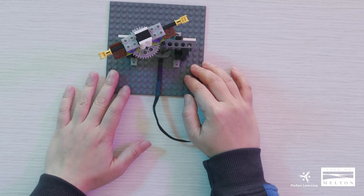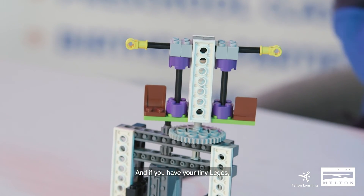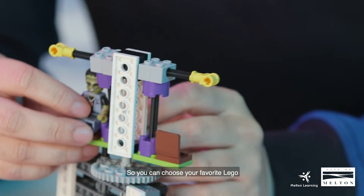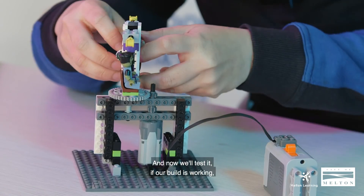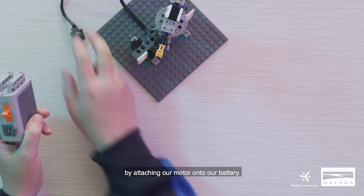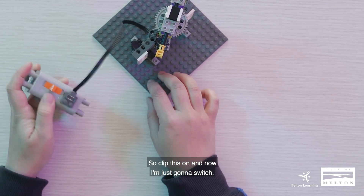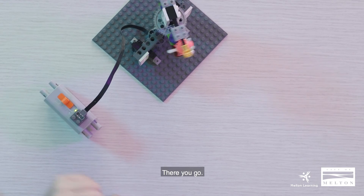This is our carousel build. If you have your tiny Lego figures, you can try and place them — choose your favorite Lego. Now we'll test if our build is working by attaching the motor onto the battery. Clip this on, and switch it on.